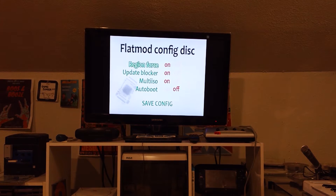I'm going to show you how to flash your flat mod for Wii. It's pretty simple, so let's get to it.